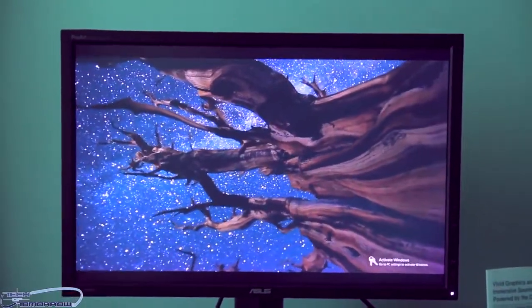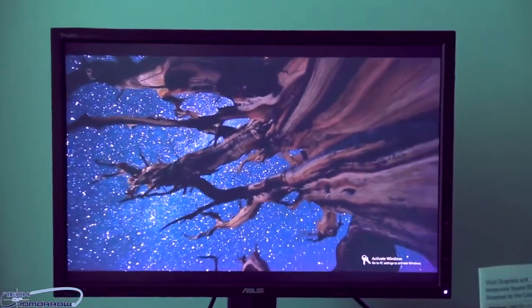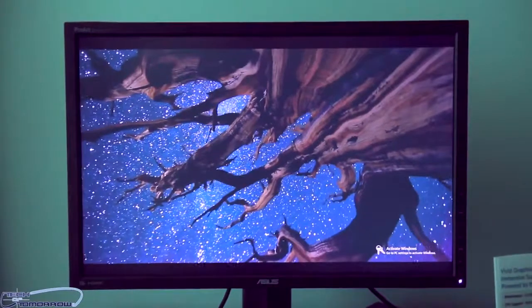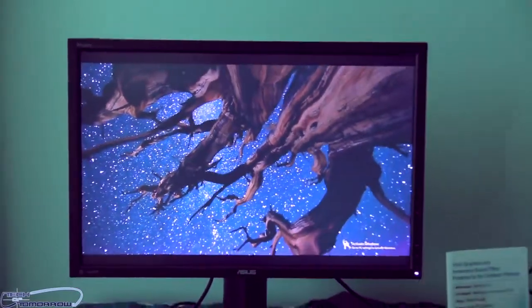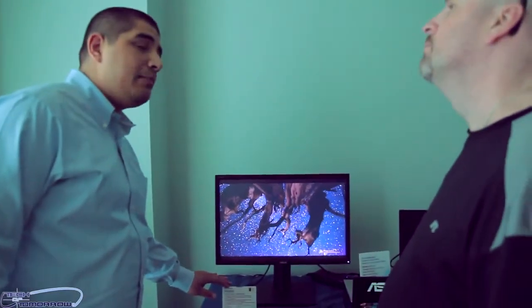Just looking at it, the color separation is amazing. The monitor is totally clear — you don't see any blur, and it's even all the way across the entire screen. It's an awesome high-end monitor coming to market very soon.